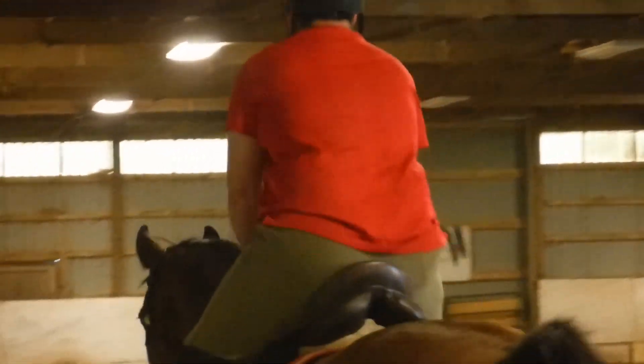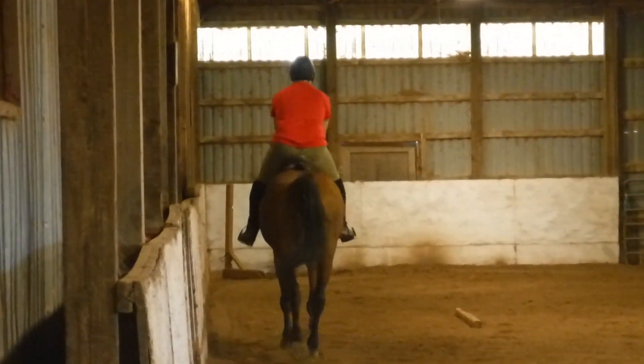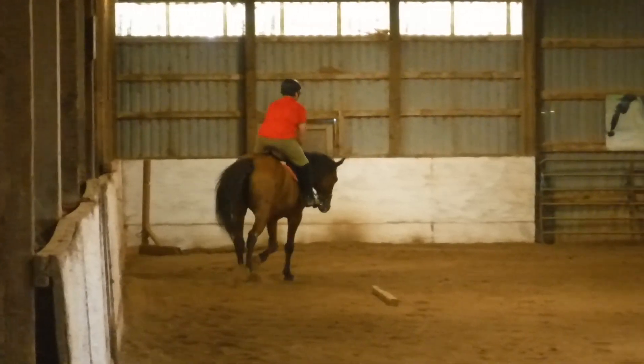Now let's go pumping. Come on, up, up and down. Come on, you. There you go. Heel down. Higher. Higher.